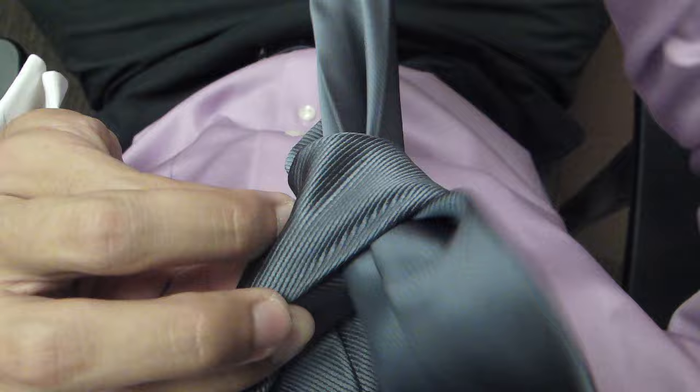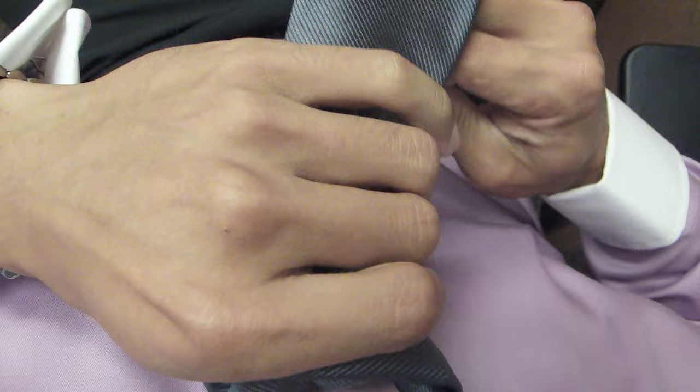This is what it should look like. Now when I pull the tie up near the collar, I like to kind of pinch the bottom of it to give it more of a triangular look, like this.